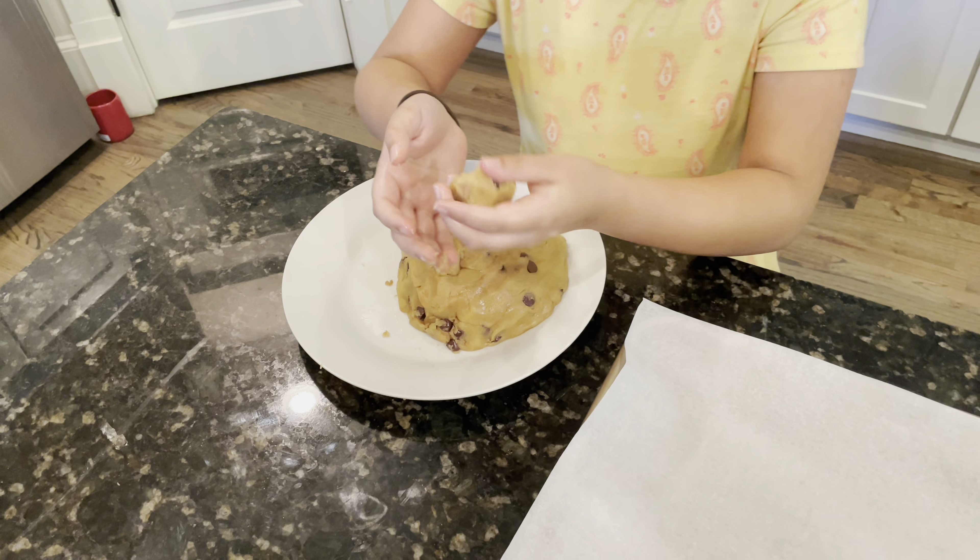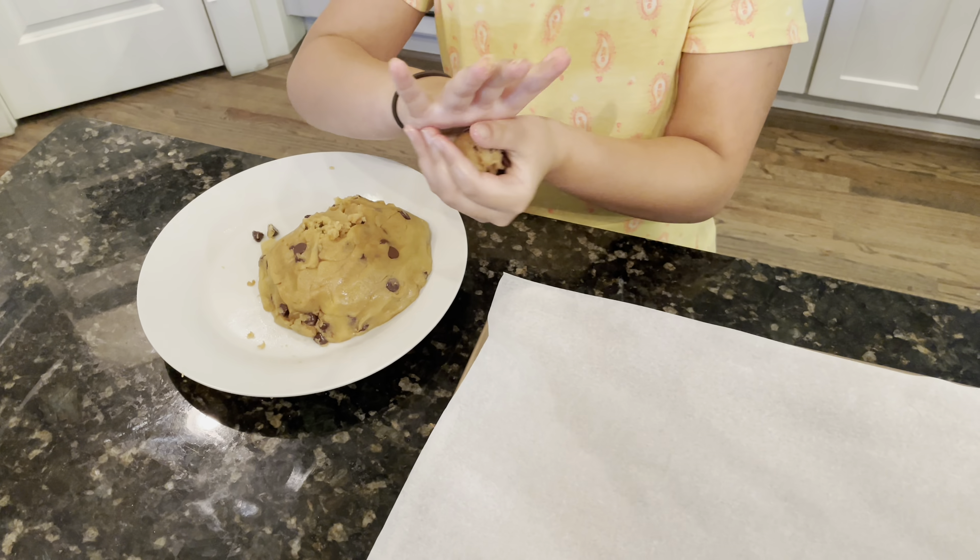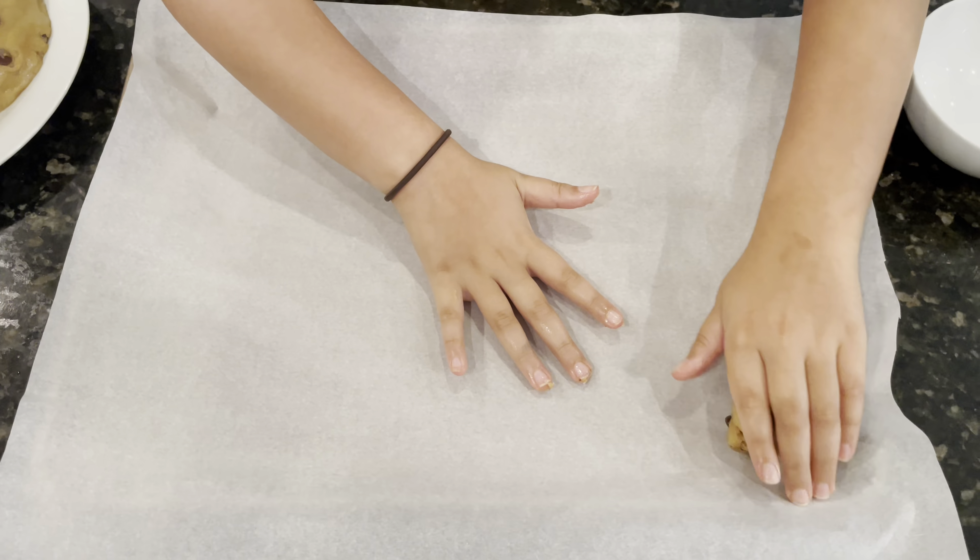Now preheat the oven to 350 Fahrenheit, and let's wait.